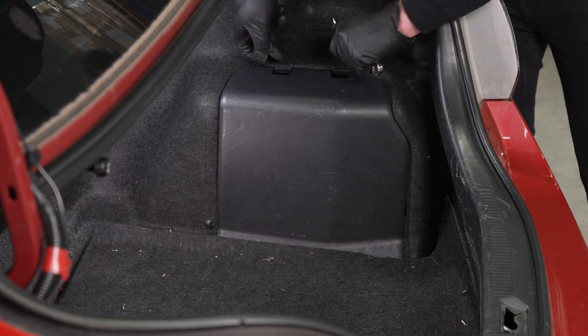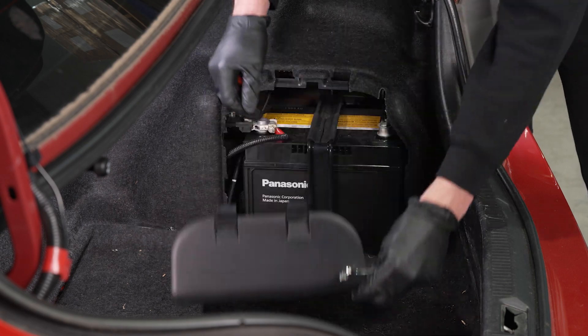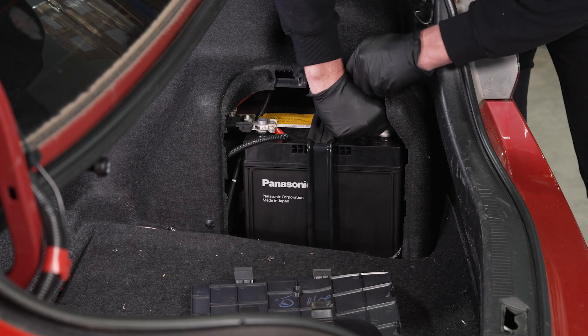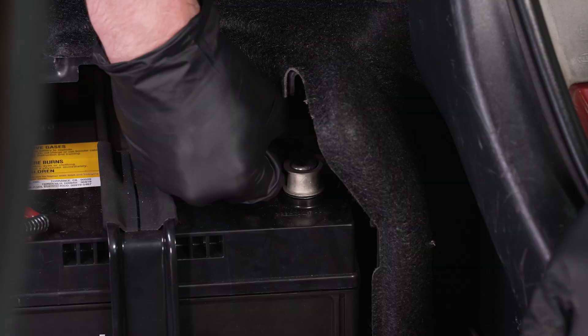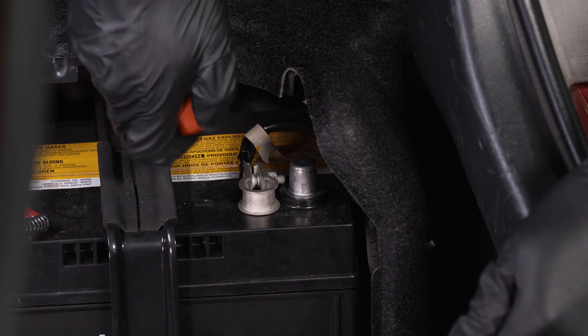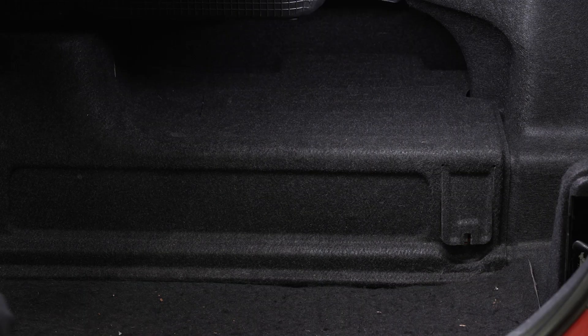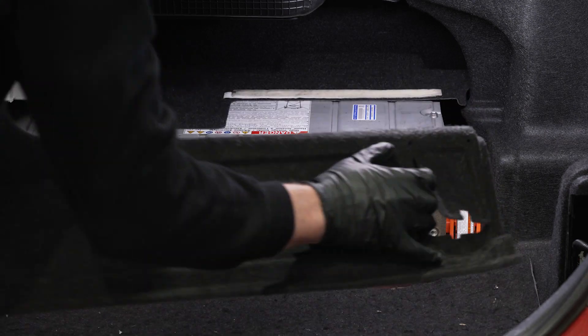When working on high voltage componentry, it is important to disable the electric vehicle first. This consists of disconnecting the 12 volt or auxiliary power. When you do this, you will stop any systems from turning on that will activate relays or any high voltage componentry.